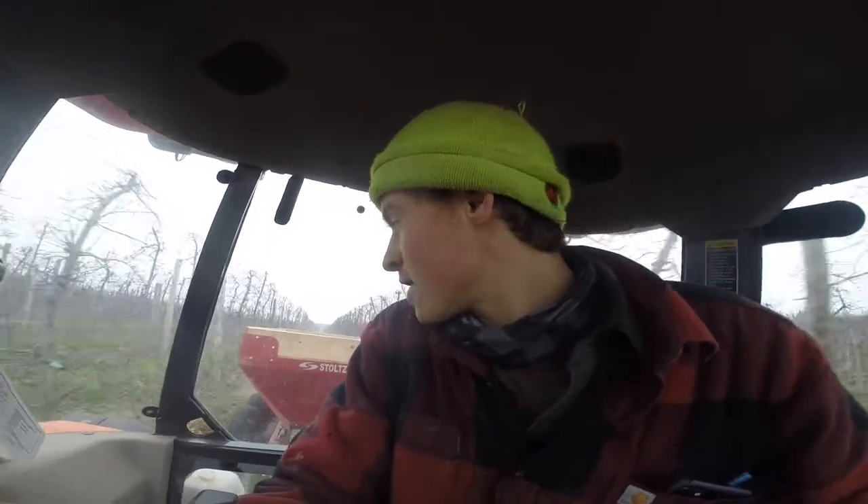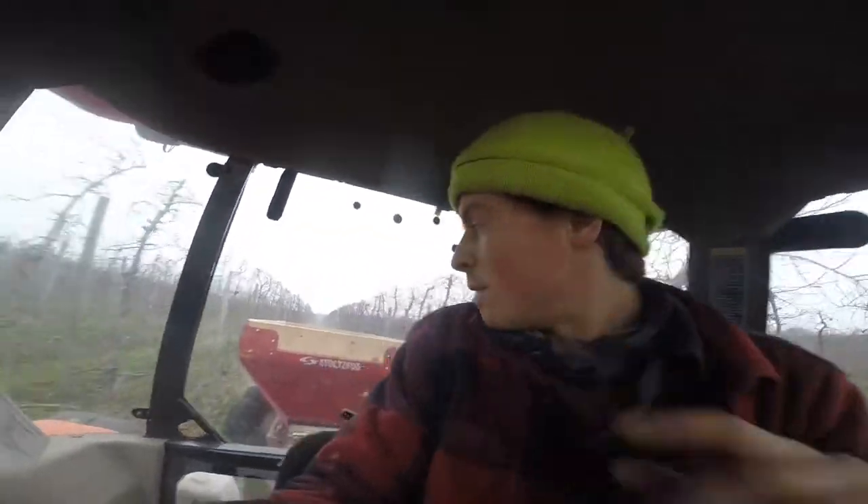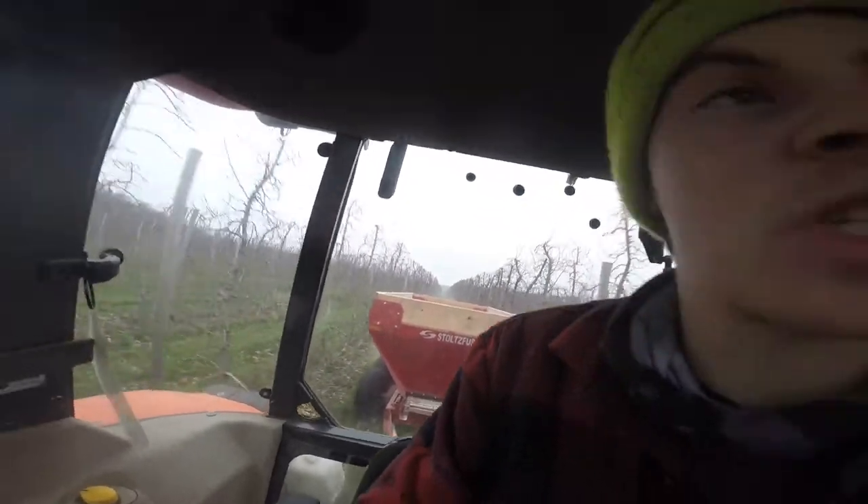We're going to be in straight trees most of the morning, and later in the day or tomorrow we'll get into some of the V-trellis. Matt's in another spreader — he's in some V-trellis right now. We're set up for the straight trees the way our shoots are, so we're going to stay in straight trees until we finish them up. We're doing Galas and Fujis today. We're almost to the end.